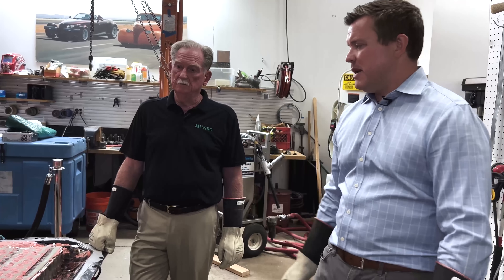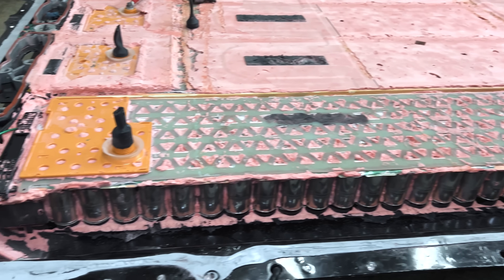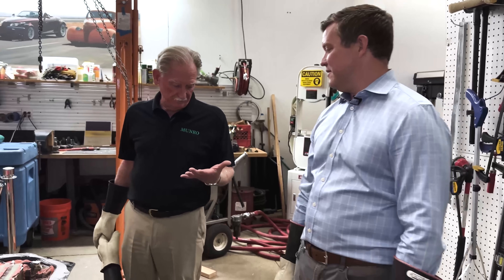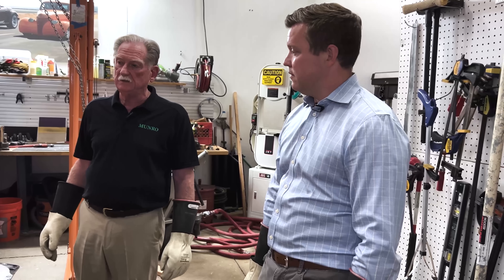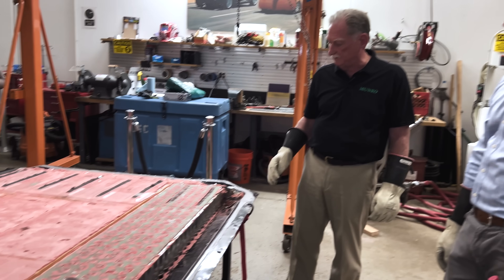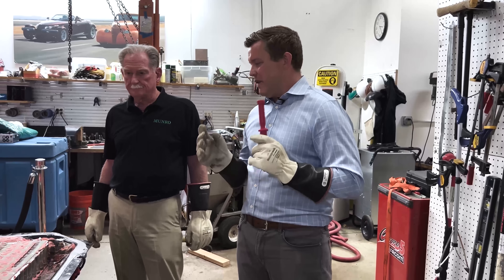We were also able to get an exact cell count. We're counting 34 by 6, which is 204 cells for one quarter of the pack. We believe the center and outboard modules are the same, which brings the total to either 828 or 816 — there are two schools of thought. We won't know for sure until we remove the cover plate. Once that nylon and glass cover is off, we'll be able to count the exact number.